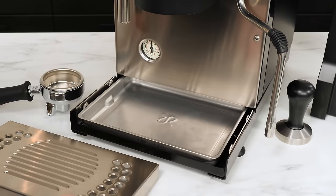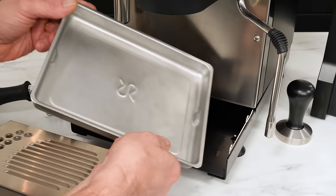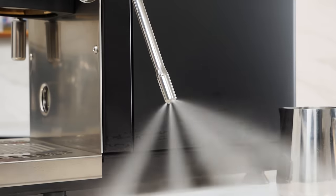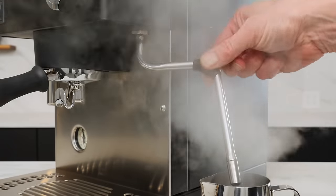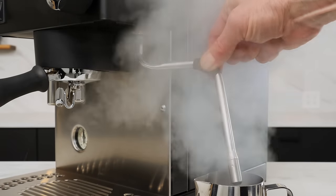The drip tray itself is rather small, so you need to keep an eye on that. The steam wand features a four-hole tip but is not of the no-burn style, though it does have a rubber grip to save your fingers.